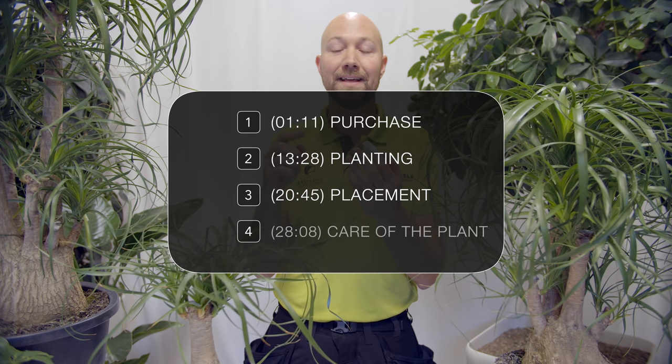Hi and welcome to Swedish PlantGuys. In this video we will give you all you need to know about the Beaucarnea recurvata, also known as the ponytail palm. This is a very easy to care for plant, but there are things you need to know. As usual we will divide this video into four parts: the purchase, the planting, the placement and the care of the plant. If you want to skip forward you can, but we always recommend you watch the entire video to get all you need to know.